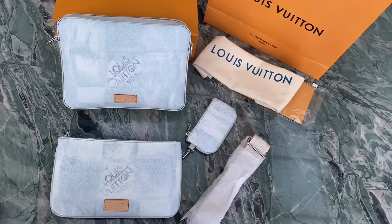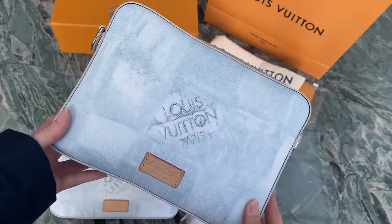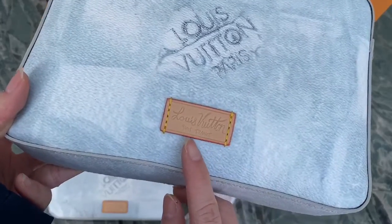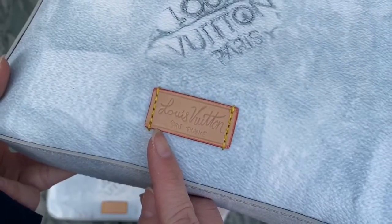Now let me show more details of this bag. Let's check the big bag first. You can see the Louis Vuitton logo on the front, and a piece with 'Louis Vuitton, Paris, France' embossed on the brown leather piece.